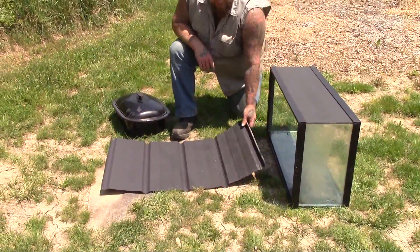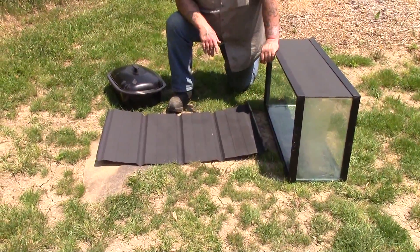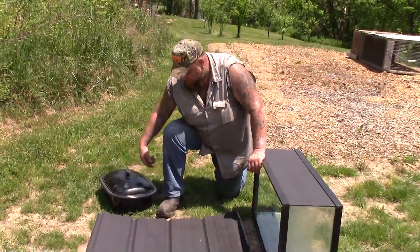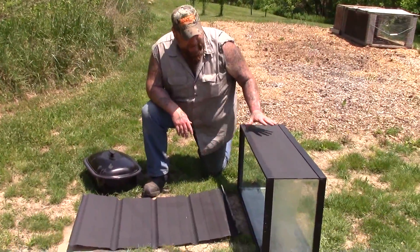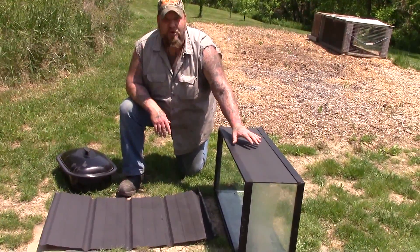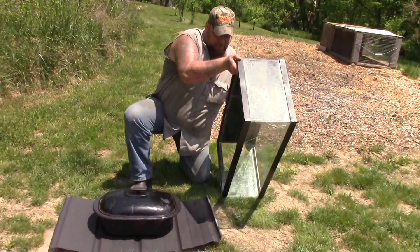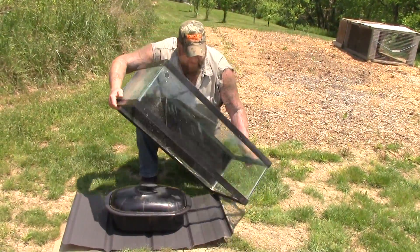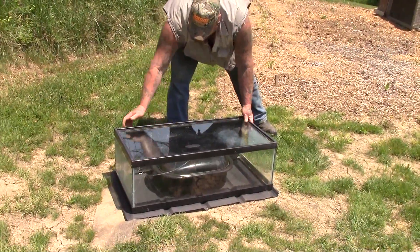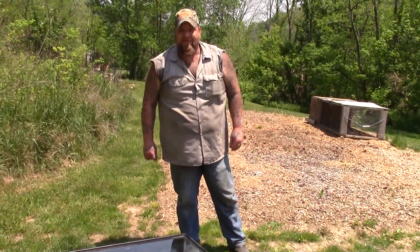Okay guys, we got our pan here. What I did is I found an old piece of tin metal roofing that I had laying around. I used some high-heat grill refinishing paint that I had from when I made the barrels, and I painted that black. Then I just painted the one back side of this aquarium black. I figured that the sun would come through at whatever angle it was, hit this, and that this would absorb the heat. So I'm going to put our pan back in here, set our aquarium over the top of it, angle the black side towards the sun, and we'll leave that for 30 minutes and see how hot it gets.